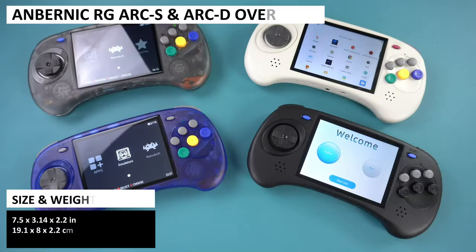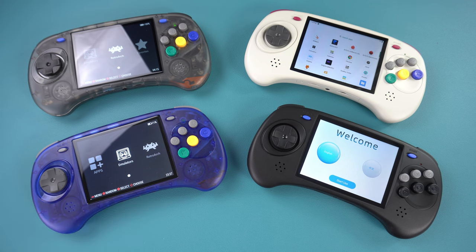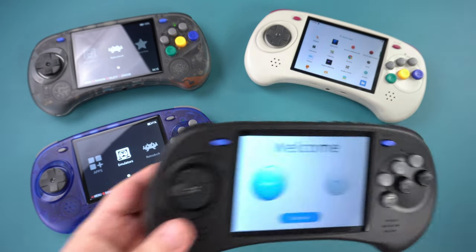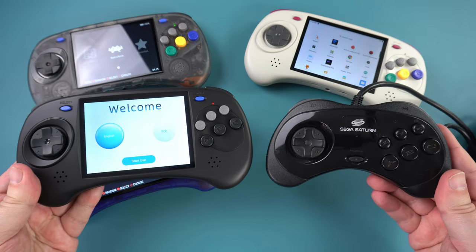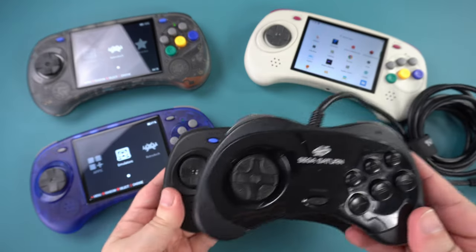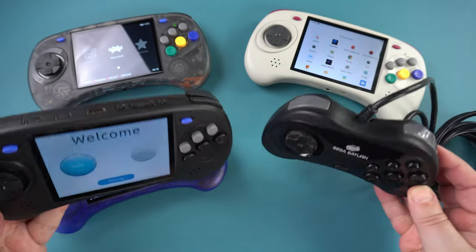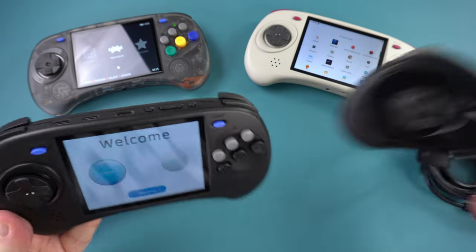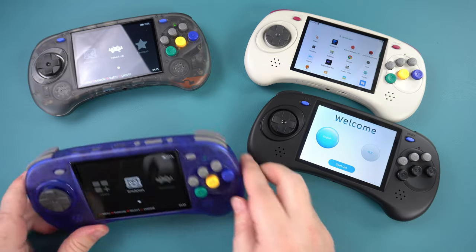The Anbernic RG ARC measures around 7.5 by 3.14 by 2.2 inches and weighs 242 grams. The ARC-S model is available in transparent black and blue colours, and the ARC-D in black and grey. The controller design is inspired by the classic Sega Saturn controller, with a D-pad and 6 buttons on the front. The display is a 4-inch IPS with a 640x480 resolution, which is great for retro gaming. The ARC-D model is touchscreen as it runs Android OS.